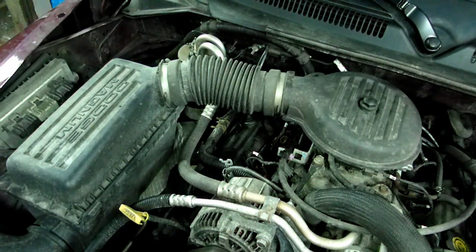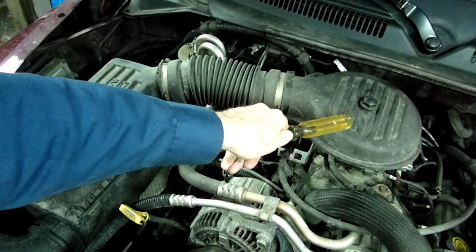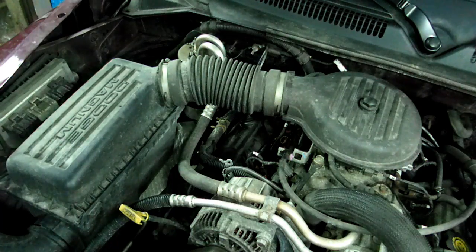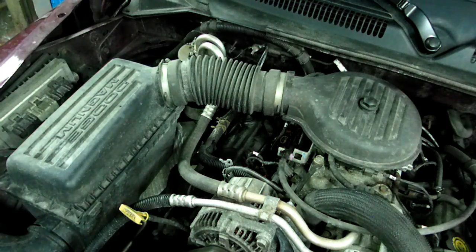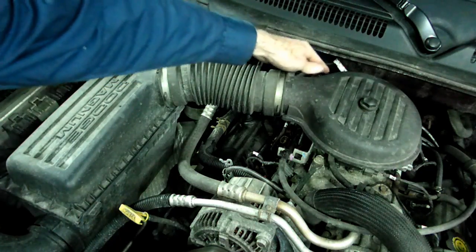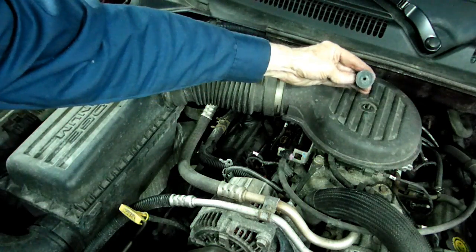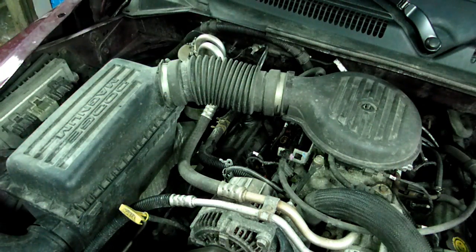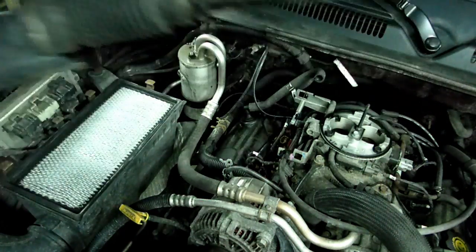The first thing we want to do is make sure the engine is cold before we start our tune-up. Once we have a cold engine, we need to take off the top of the air box, the boot, and the cover to the throttle body. There are four clips on the side — just pry those off. On the back we have a fresh air hose to push off; no clamps involved. Then remove the plastic coated nut from the cover, and once that's done you can lift off and remove the whole assembly.